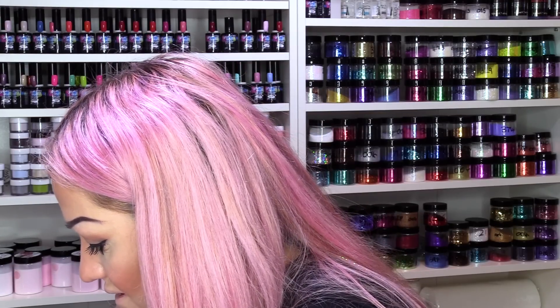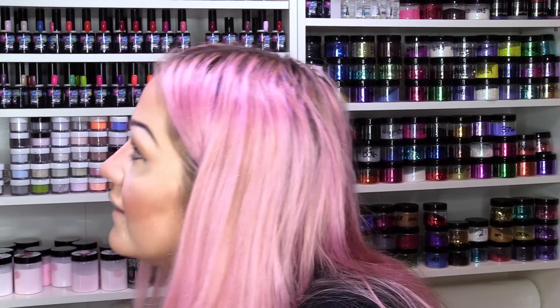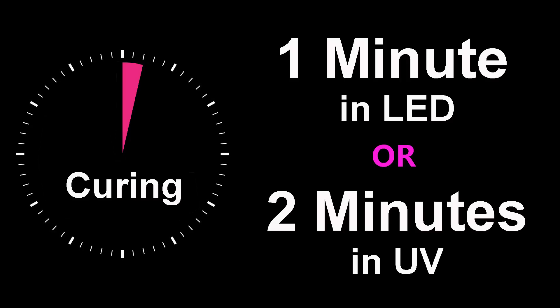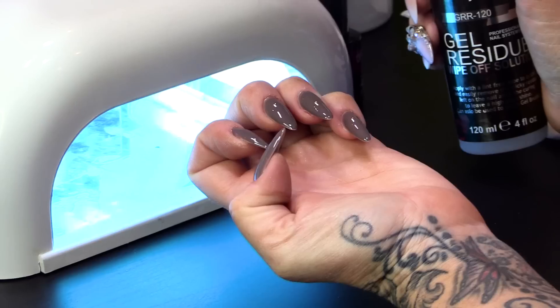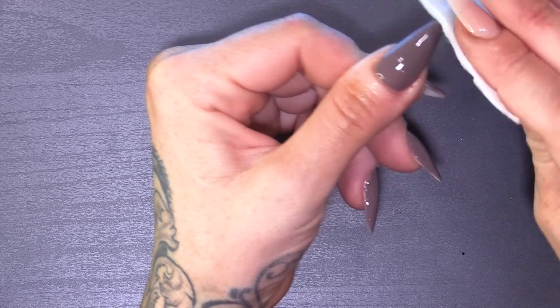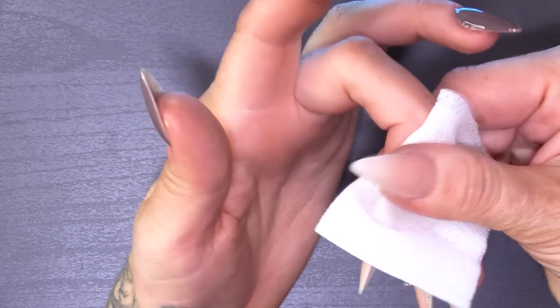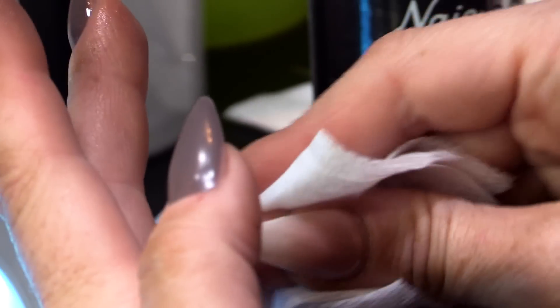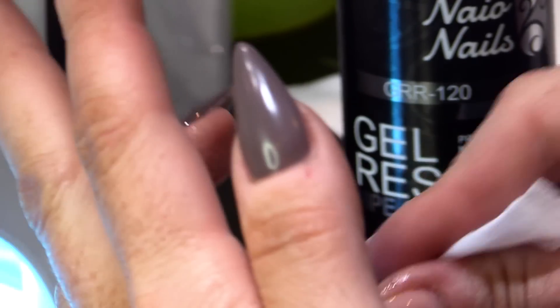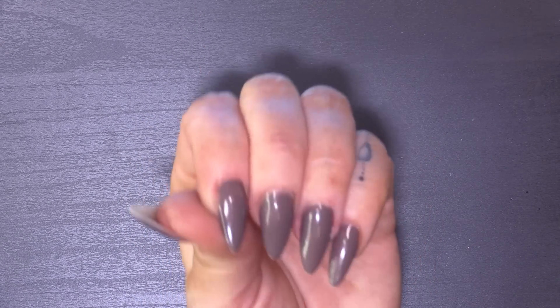I'm going to do the second coat of this beautiful colour. So now they're cured, I'm going to take off the sticky layer with the Gel Residue Wipe-off Solution. They'll go slightly matte — they won't be quite as shiny, more like a satin finish now.